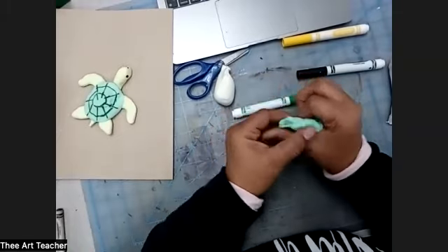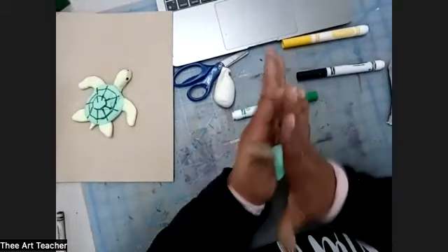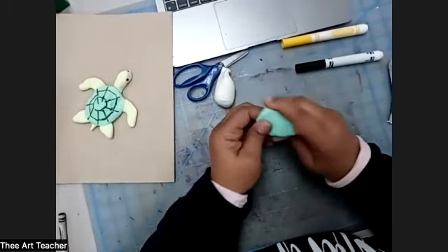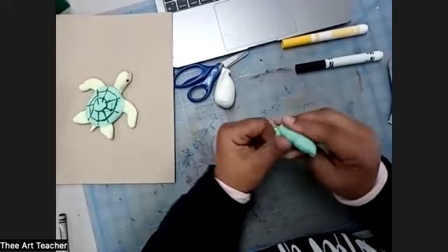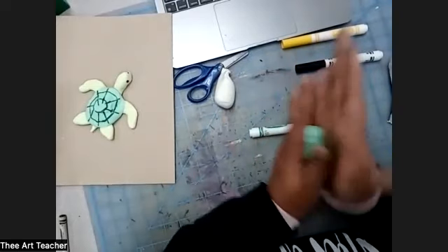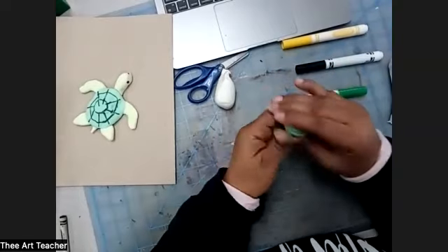If you want it darker, you're going to have to do the same process over again with the marker. I've got some green marker all over my hands that's going to get on the next piece when I start rolling it, but it's okay.